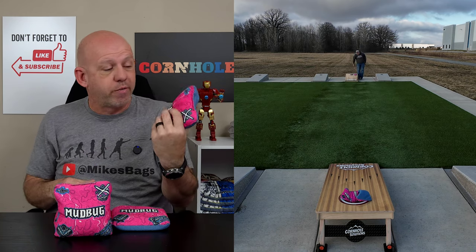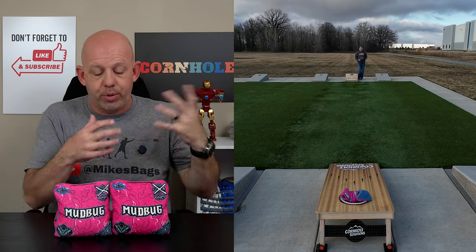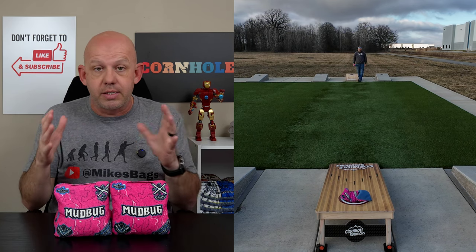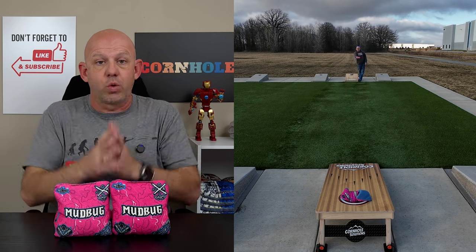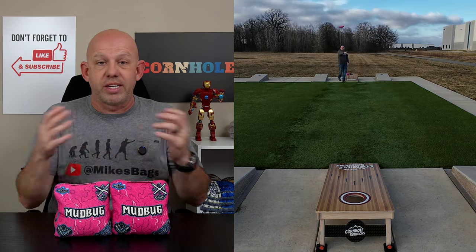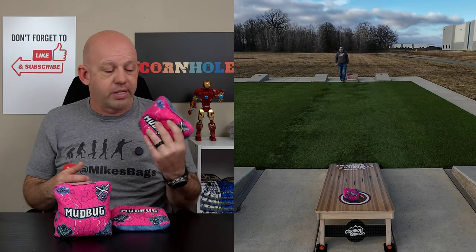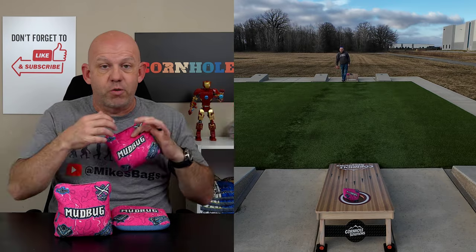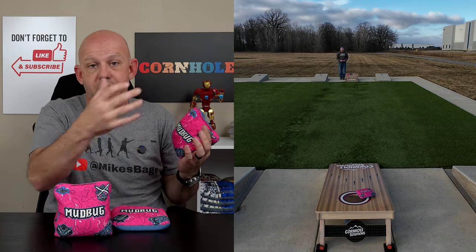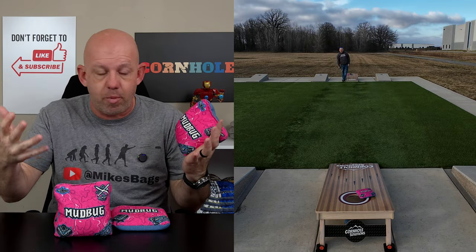These bags are ACL pro stamped for 2024, so you can throw the Mudbugs at ACL events. Now, this bag is kind of a Jekyll and Hyde style bag — on dry boards it's really a dirty-bag style play. You're putting blockers up there, creating all kinds of congestion, then rolling, cutting, flopping to get around. Then at the end you go slick side to clean up the mess or just put your last bag in and take your points. On dry boards, this is not a PPR style bag — it's more of a DPR style bag for you.